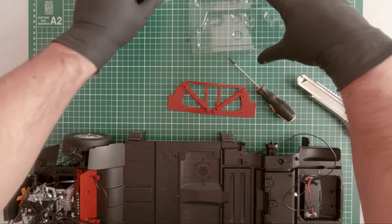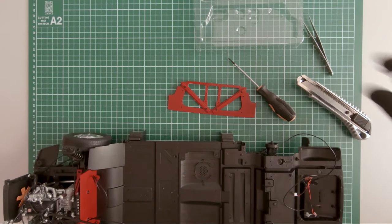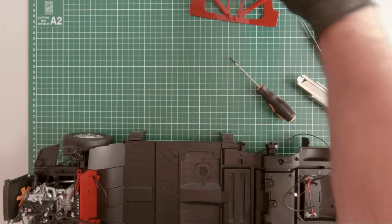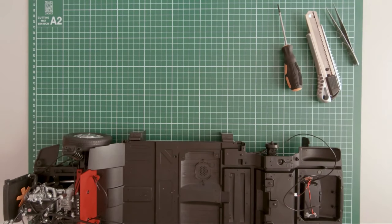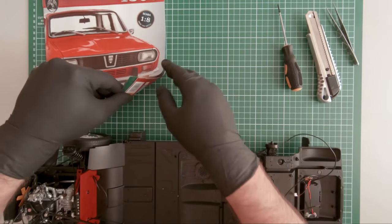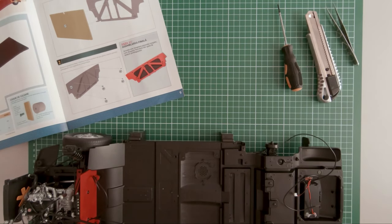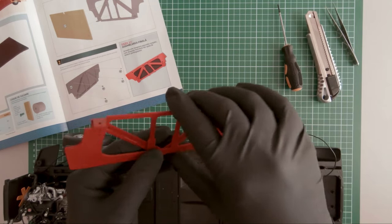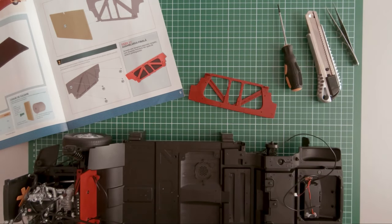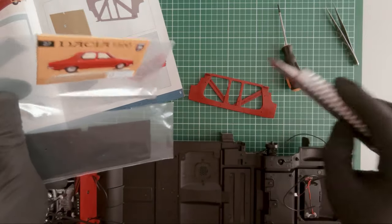Let's move on to magazine 27 — first, set these aside. In magazine 27 we continue the work on the trunk of the vehicle. Using our previously built component, we will add to this the part from magazine 27, which is this one.